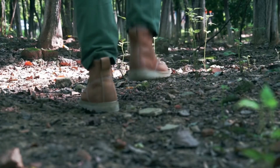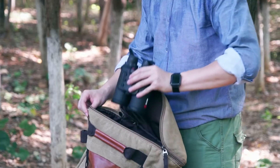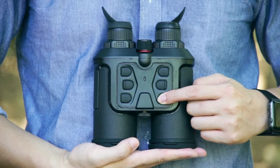Guide Normai series handheld thermal binoculars, adopting a typical binocular design fit for different users. Simple, brief, and smooth design in appearance.